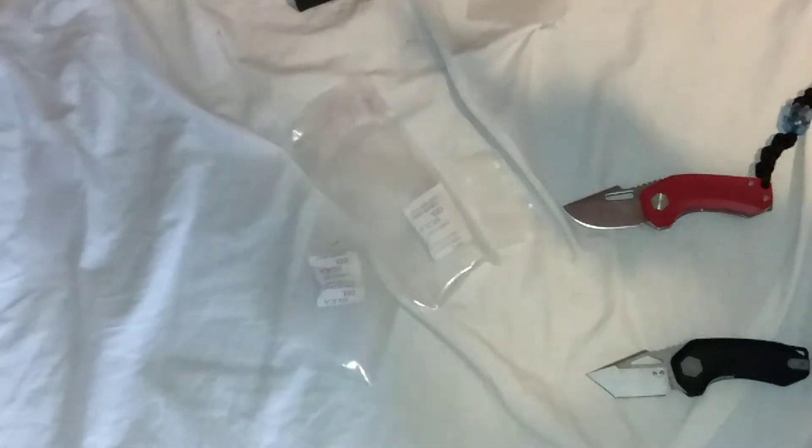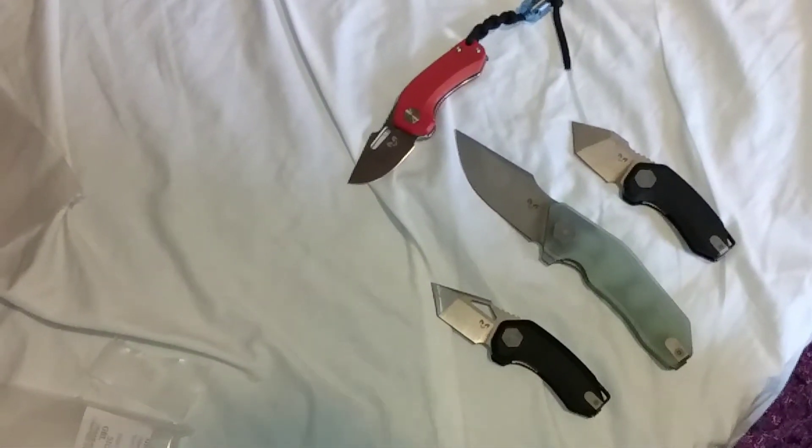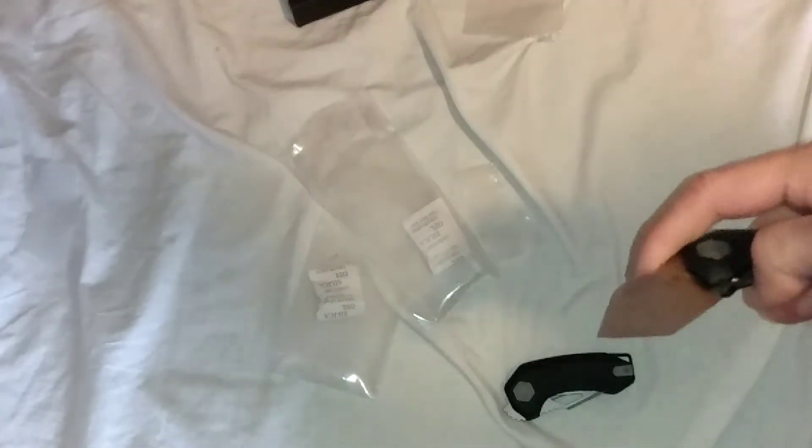Next video will be a full Damned Designs collection from me, minus the Invictus. When I get it, I'll do an updated Damned Designs collection. Look at that collection so far — nice Damned Designs. The Oni. The Ryu. The Minis. The Mini Gin. The Basilisk. All for your fun.